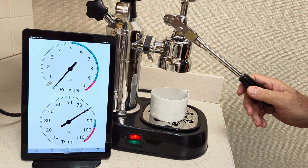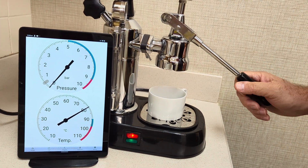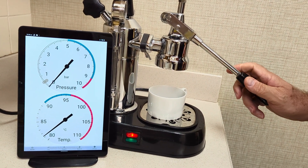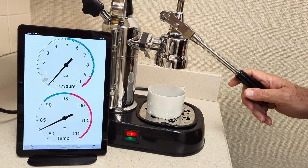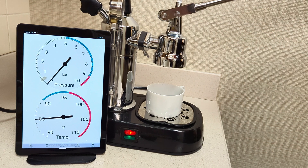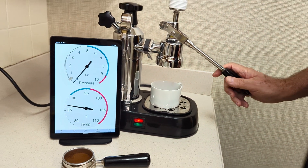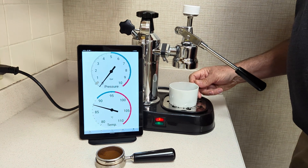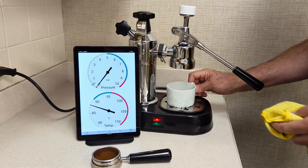There we go. Once it gets past 80 degrees, that scale changes, so you can see a little better what the temperature is. We'll give it one more blast. Then we'll go ahead and keep going — go ahead and pull the shot.